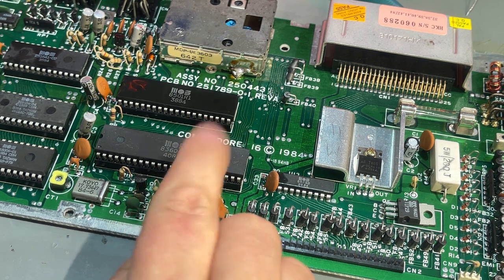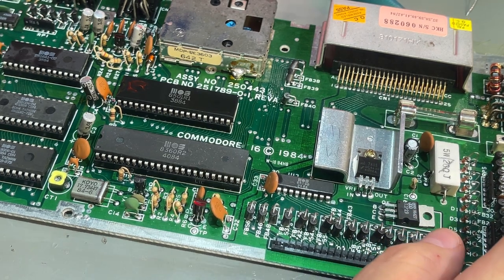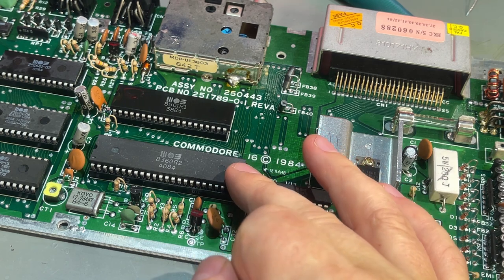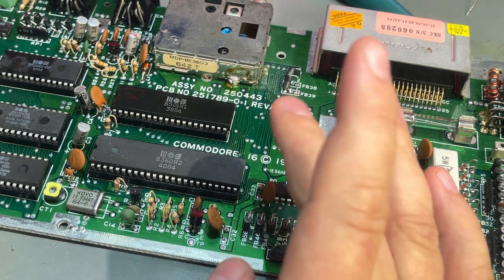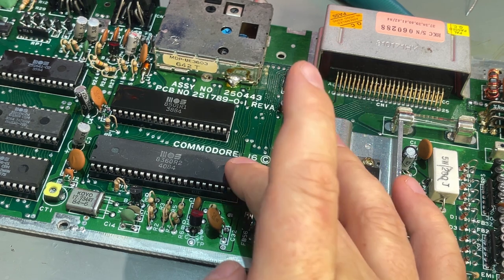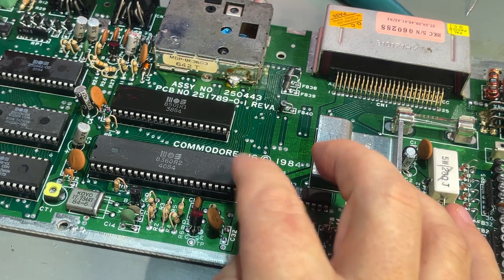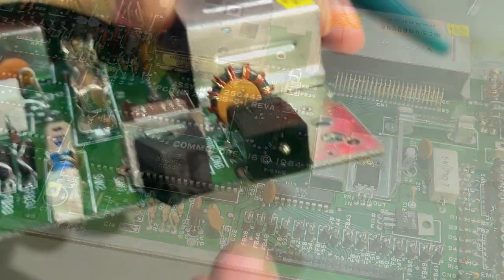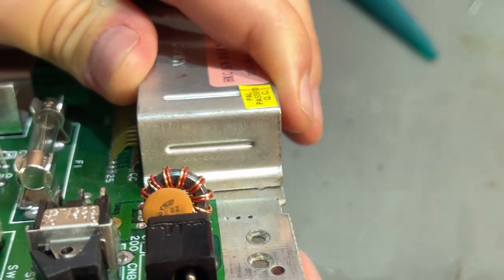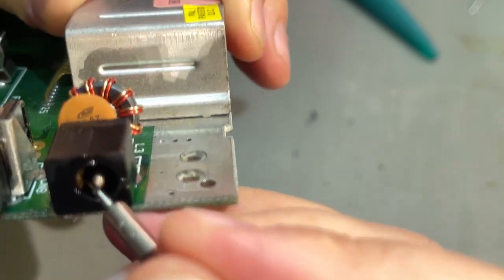That is the TED chip. The problem with these Plus 4 and C16 machines is that the TED chip stops working. It's hard to find replacements — there are no modern replacements and it's hard to source working chips. I'm going to try and bend out the plus side of the power contact with a small screwdriver.